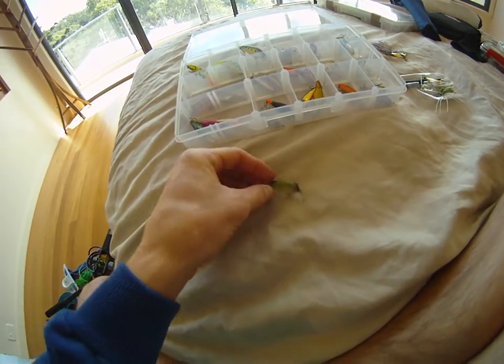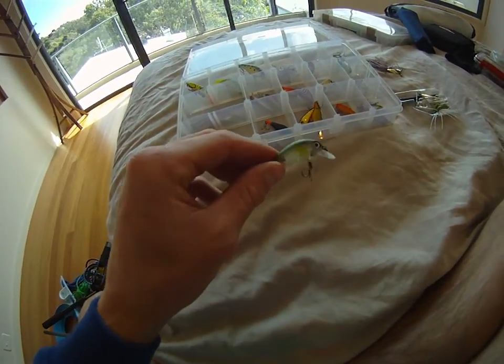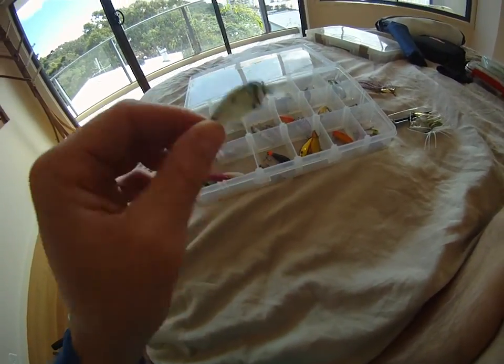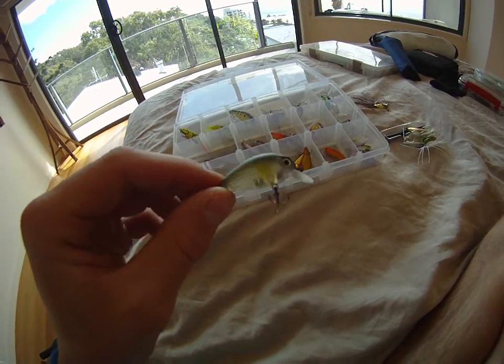Then you've got your medium diver. This is great for deep little river holes. This green here is a great natural colour, and it's got a little rattle in there. Fantastic little lures. D Chubbies — highly recommend them.